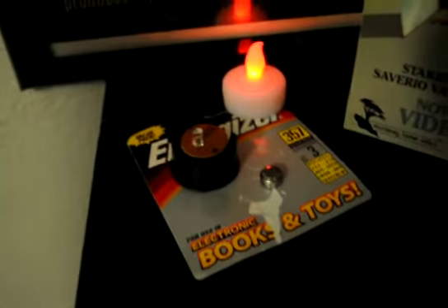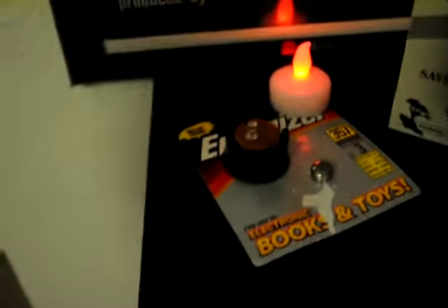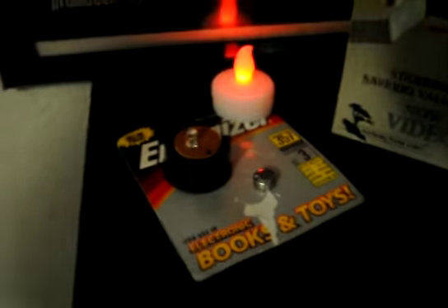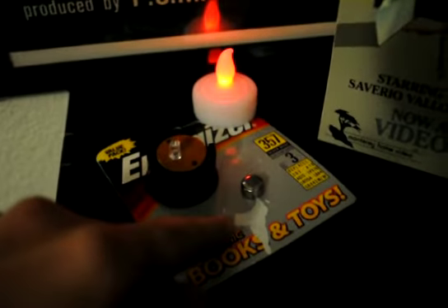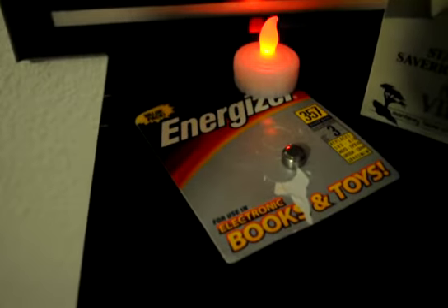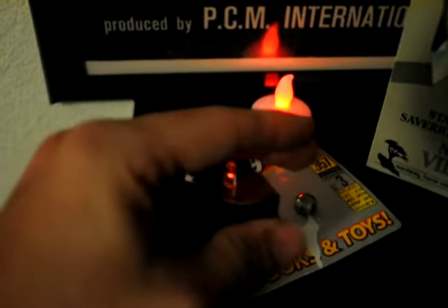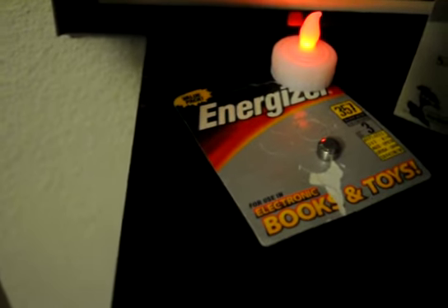Hey, what's going on guys? Got another really cool collectible piece I've been wanting to get for a long time — the Amityville Horror blood globe. Unfortunately I can't show the full effect this promo piece can do because I only have one new battery; it takes three total. I put one new one in and it does light up a little bit, but it's not full effect and doesn't really show up well.